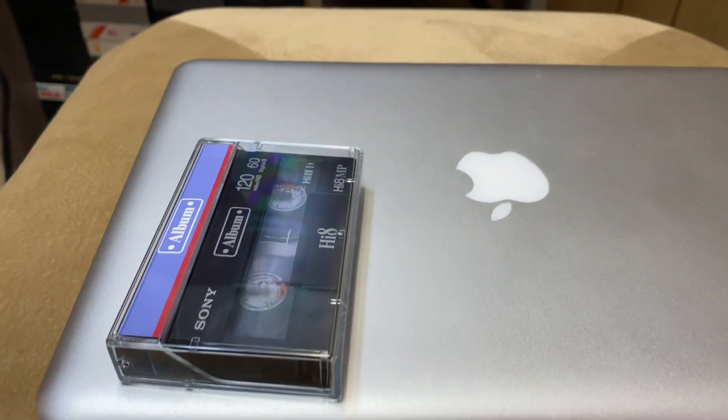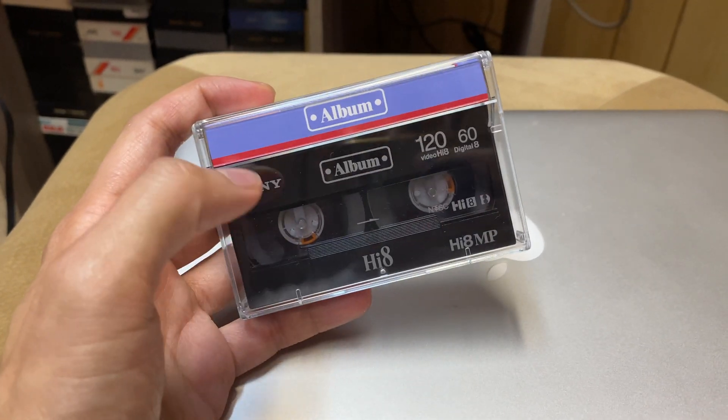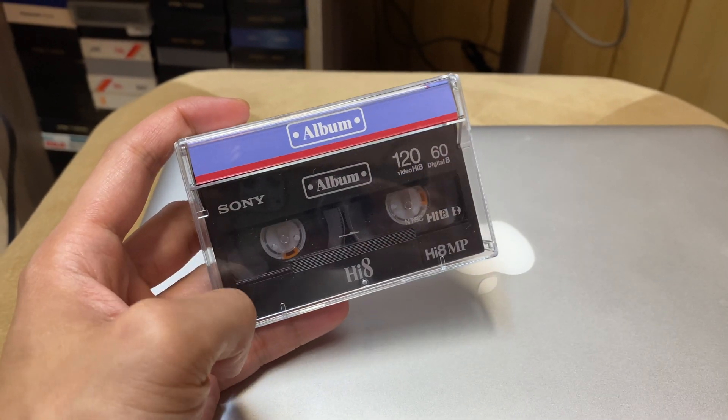Hey everyone, it's Neon Polygons, and today I wanted to do a quick video about how I'm trying to transfer these types of cassettes and digitize them into a 1080p format.